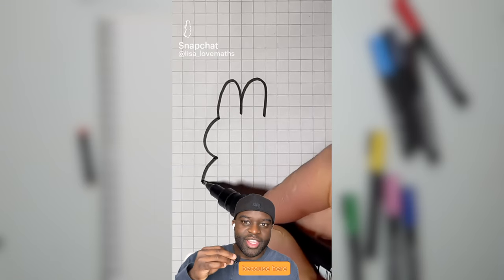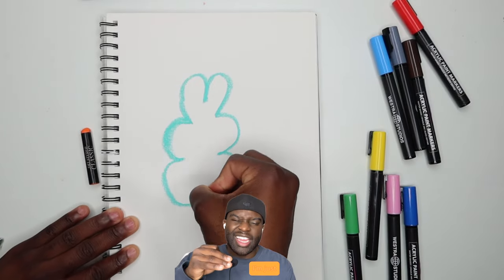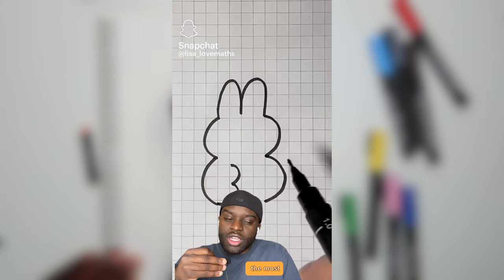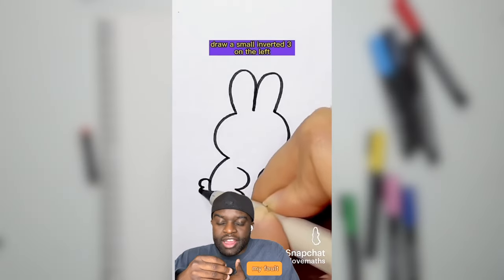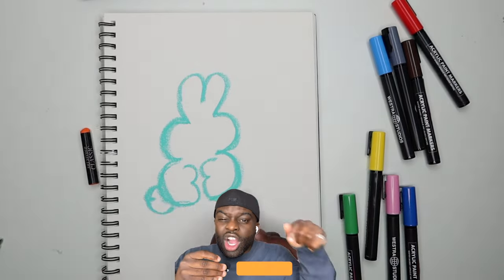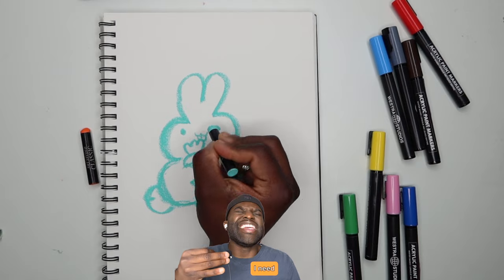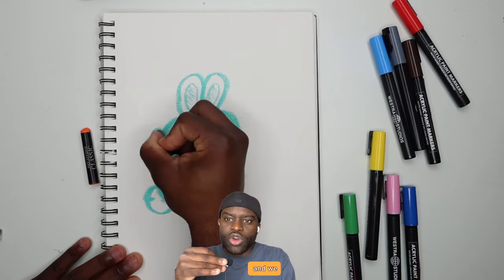Sometimes I do things and I question my own sanity, because here we are drawing this weird marshmallow thing. I'm just following the tutorial — it's not the most interesting thing in the world, I will admit, but you cannot blame me. If you're still here, comment what other tutorials I should do, comment other creators whose tutorials I should do — I need some inspo, I need the good vibes. Drop some ideas and video suggestions in the comments and we will make it happen.